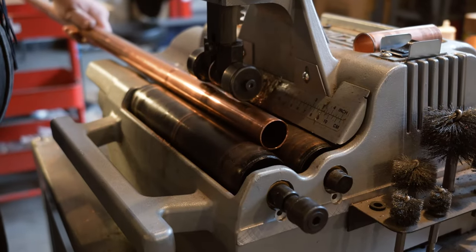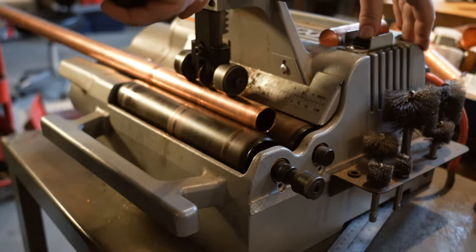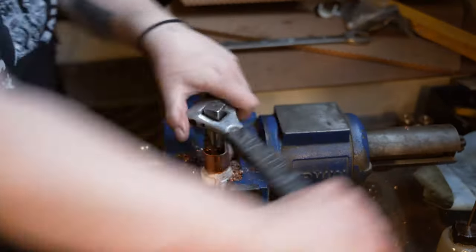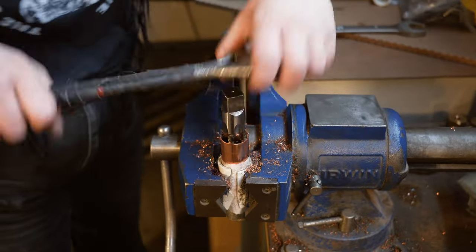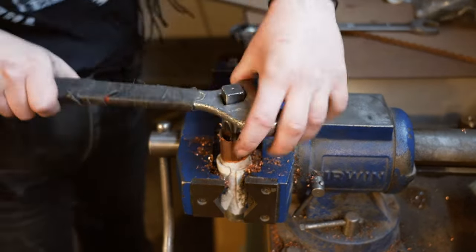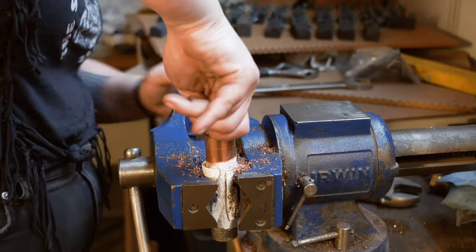We begin by cutting one-inch copper tubing into sections to form the body of the microphone. These pieces are then placed in a vise and tapped — that is, threads are cut on the inside surface of the pipe. We're then able to screw the top nut in place.